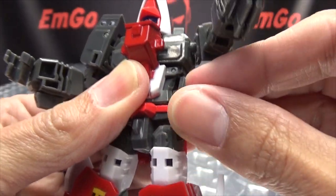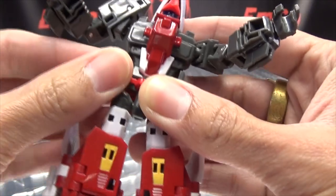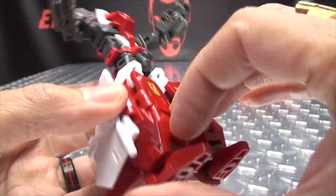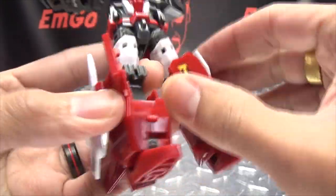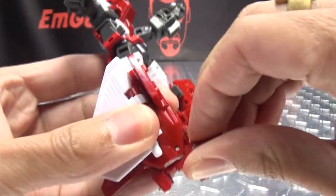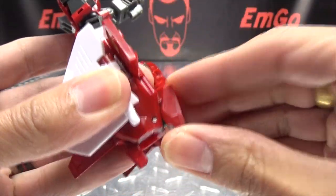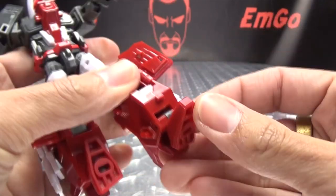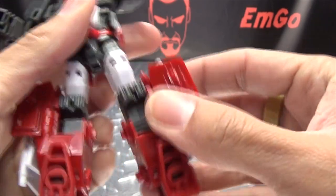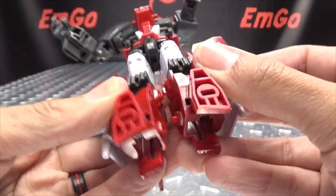Now take these side skirt pieces and rotate them up — they will tab into the side of his body like that. At this point we can open up these panels on the legs, bring his feet up. There's a tab that'll go to a slot right there on his toe, just snap that in place, bring that up and set that into place, then tab his legs together.